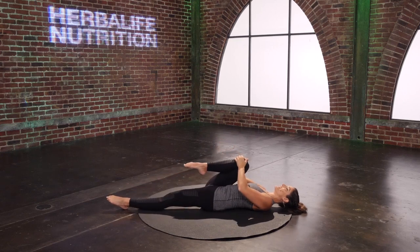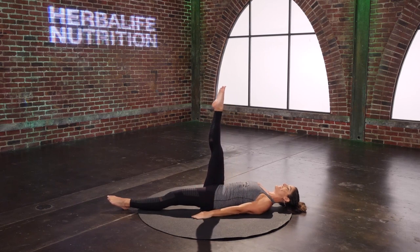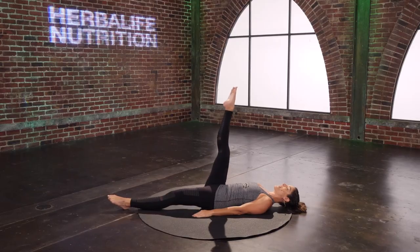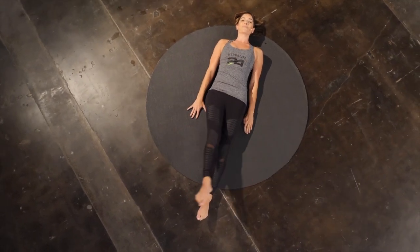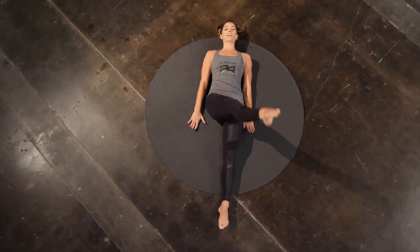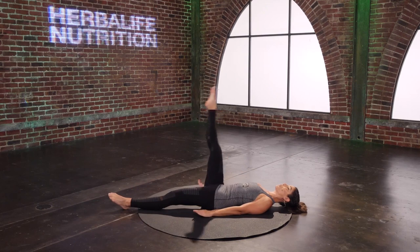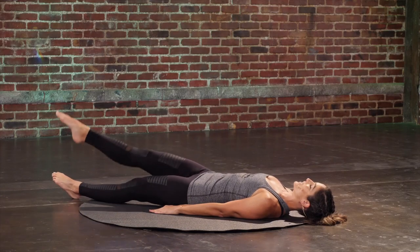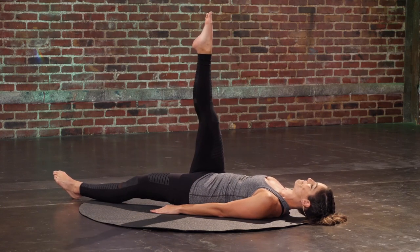Hug the right knee into your chest. Reach it straight up towards the ceiling for your single leg circles. Press the palms down into the mat and circle the leg across the body and up. Press your palms down to the mat so you feel the backsides of your arms working here. Two more. Last one. And then reverse it — reach out, cross the body and up.